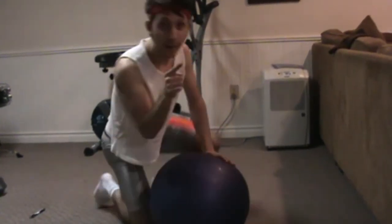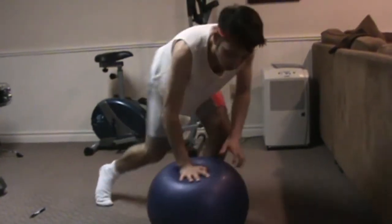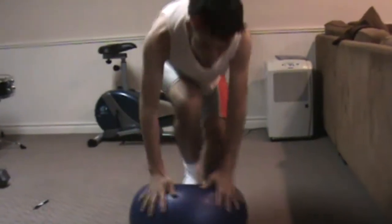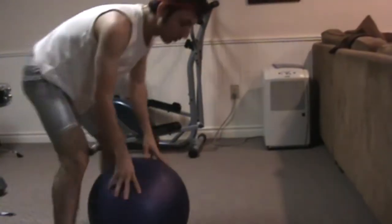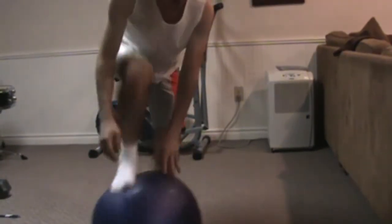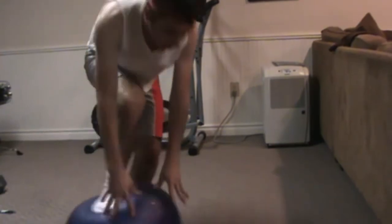And number two: never ever stand on it, because standing on it is never a good thing. Don't ever try to stand on this.